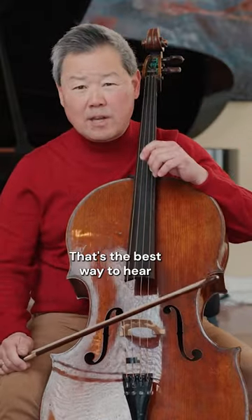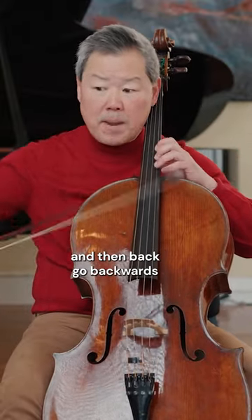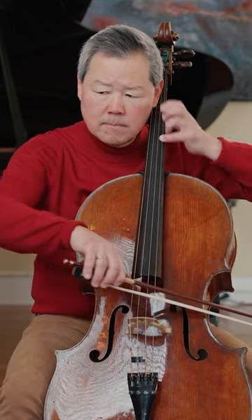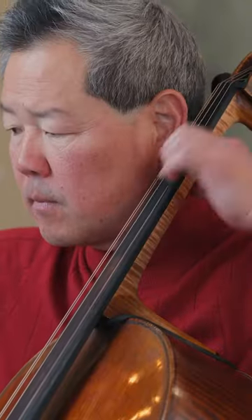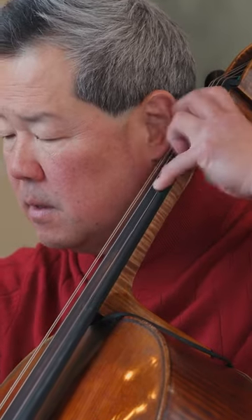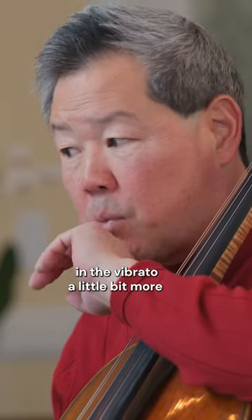That's the best way to hear like you're matching your fingers, and then go backwards. That's how you can get the evenness in the vibrato a little bit more.